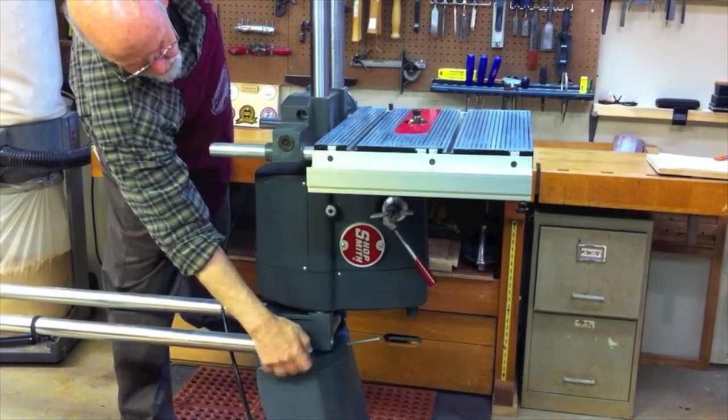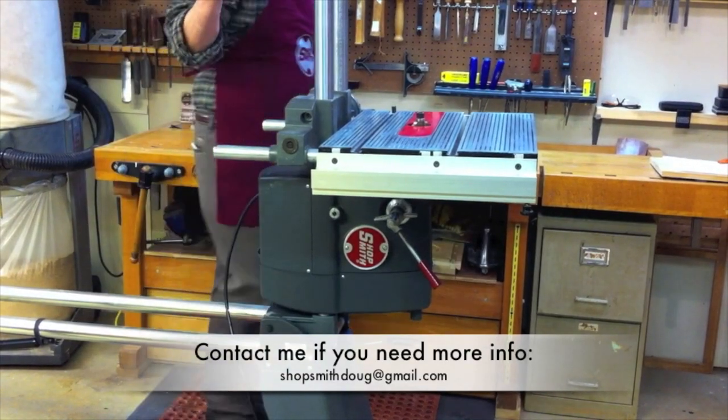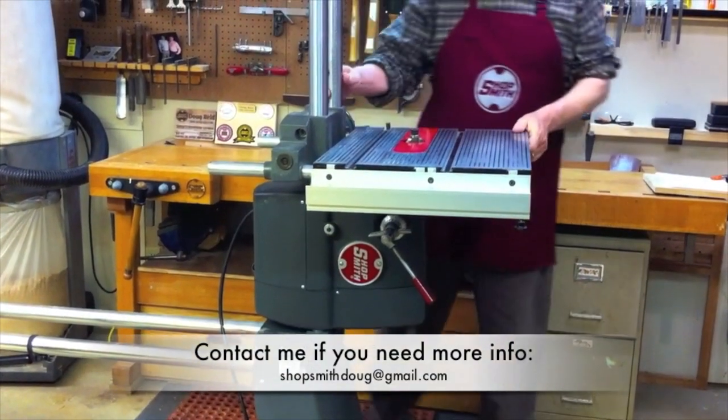I was asked if you could use the lift assist on both sides of the machine. As you can see, you really don't need to because you've got the leverage working for you. Now all I have to do is my fine adjustments.